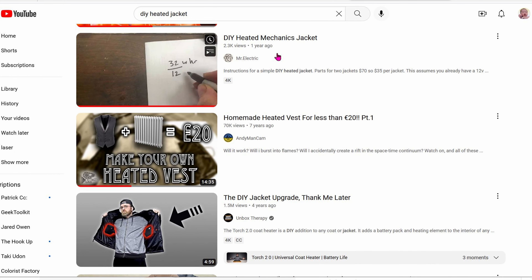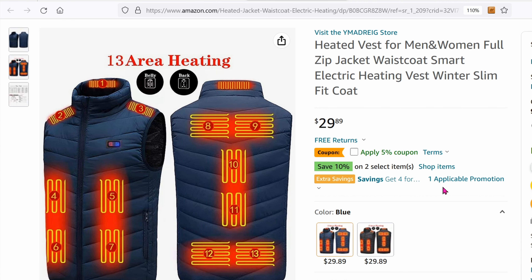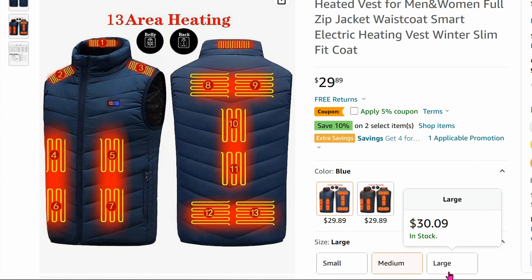I saw people on YouTube making their own jackets for about $60. That's pretty reasonable. I went back to Amazon and searched for heated jackets, and this is what I got — the price is $30. That's really good. Even if the quality isn't as good as a Milwaukee, for $30 I wouldn't mind using it for one month per year, and next year I'll just get another one. $30 is not a big deal. And it comes in sizes that fit me — small, medium, and large.